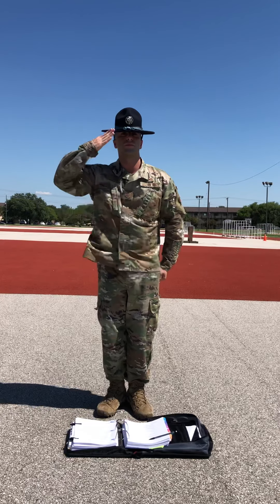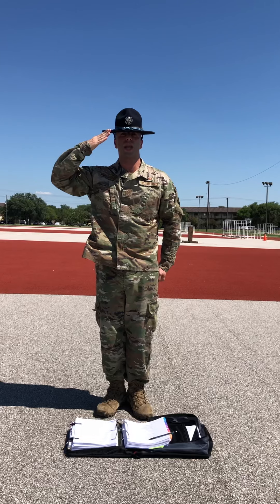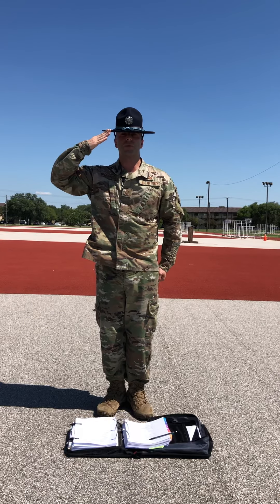Okay trainees, while at this position, the rest of your body remains at the position of attention. You maintain this position until given the command of order arms.